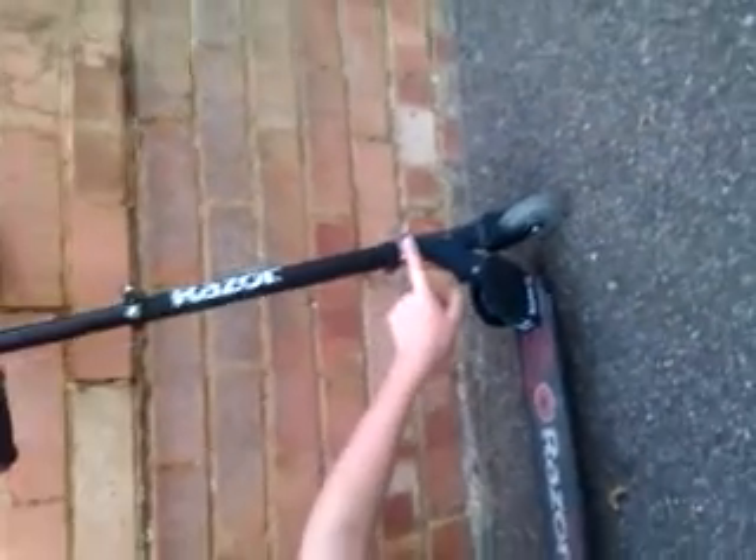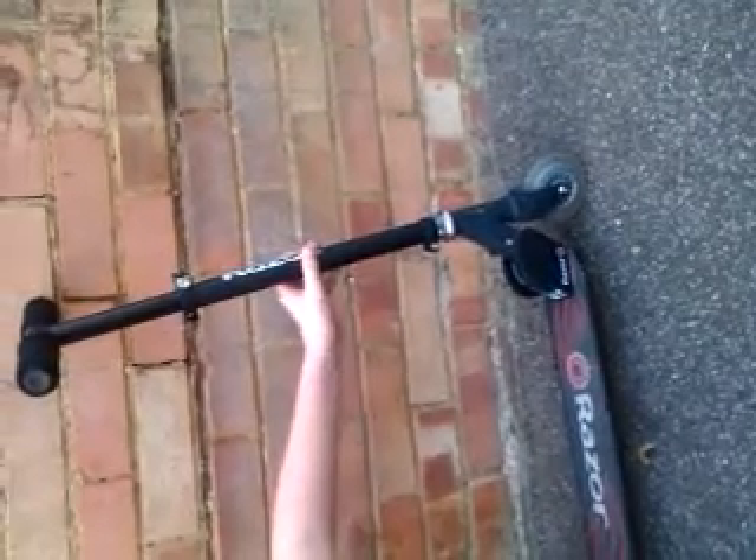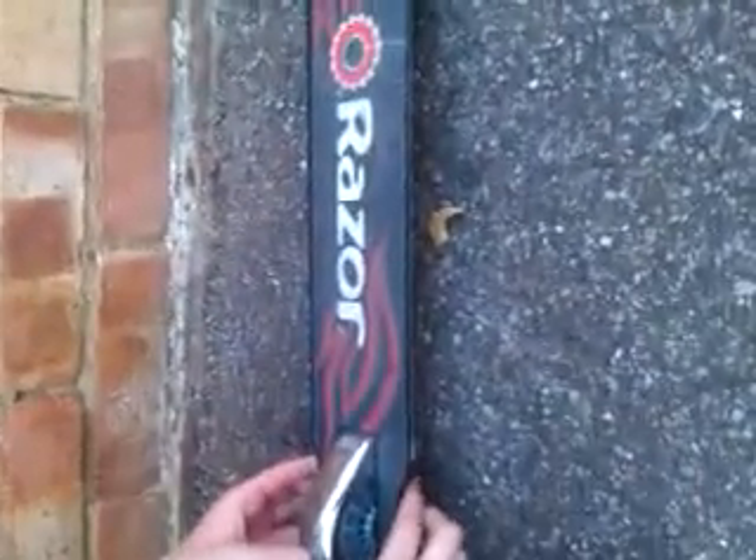Really good. You've got the metal forks with the 98mm wheels. You've got a razor patterned, fire patterned grip tape and a standard brake.